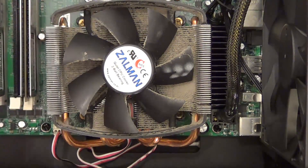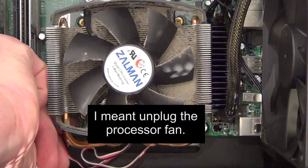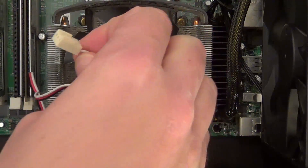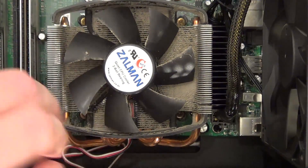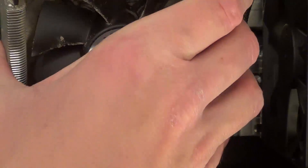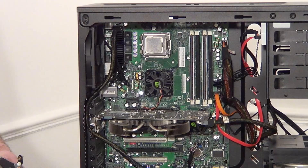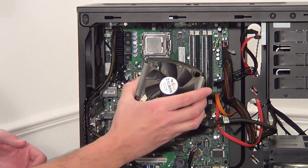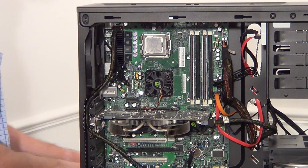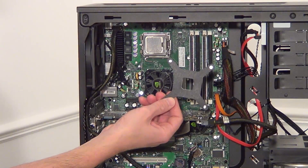So now we can unplug the processor fan from the motherboard - just take that out like so. Now we can just take the whole thing out. So that's the heat sink and fan out and that's the backplate taken out as well.